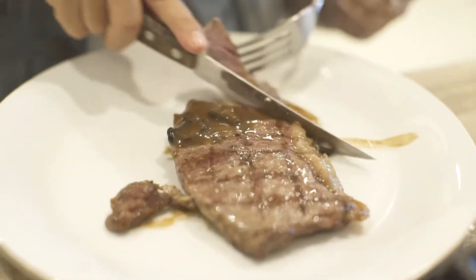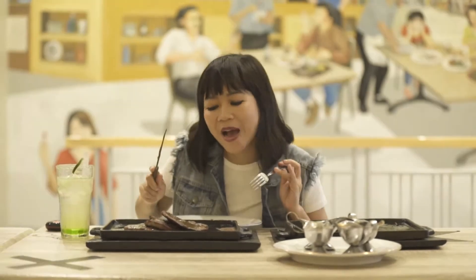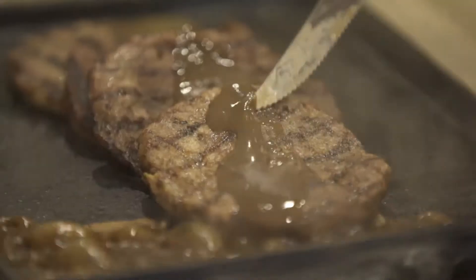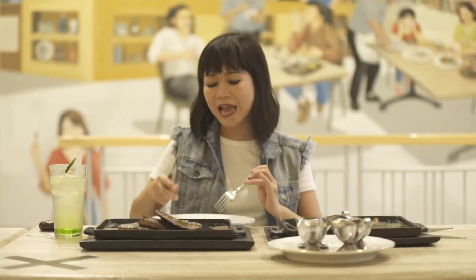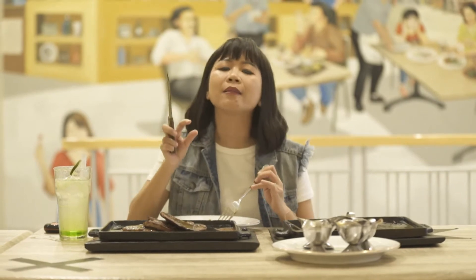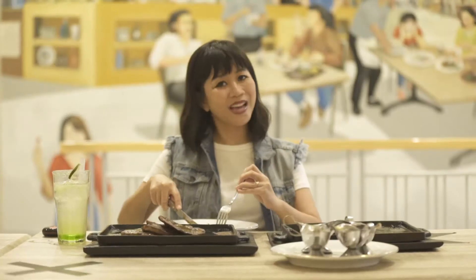Lanjut, steak rib eye berpadu saus black pepper. Bunda Panda, ini yang varian kedua gak kalah spektakuler. Jadi ini rib eye dengan saus black pepper — pedas-pedasnya gitu rasanya. Terus dagingnya juga mateng empuk tapi masih ada juicy-juicy-nya. Mantep banget.